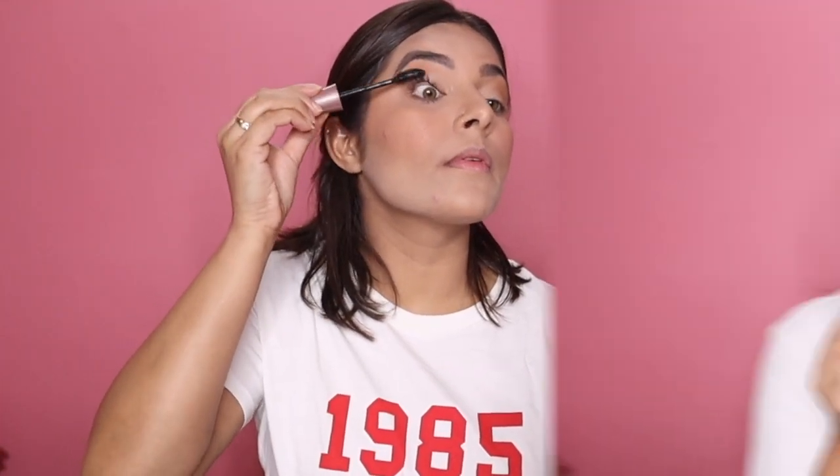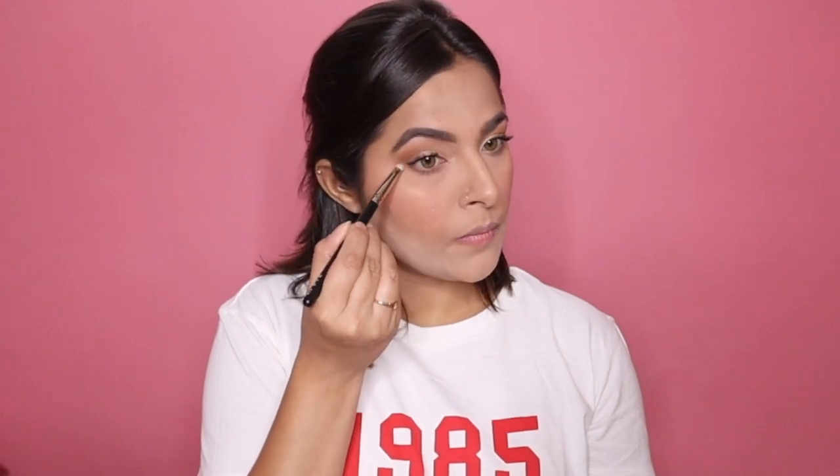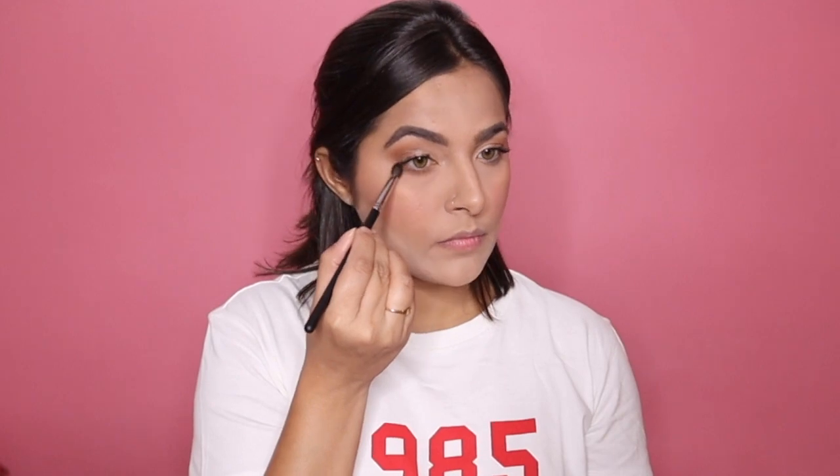For mascara I'm going to be using the Maybelline Lash Sensational one. Then I'm going to use the same colors I used on my lid on my lower lash line — firstly the lighter brown and then the darker brown — using a smudge brush to do so.